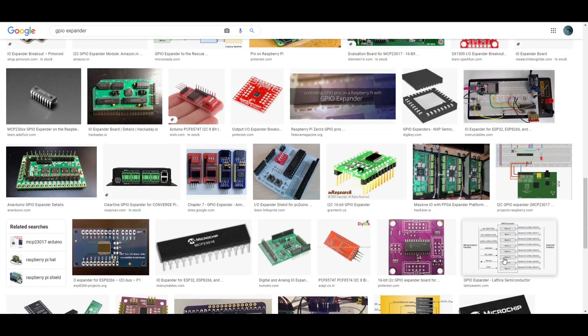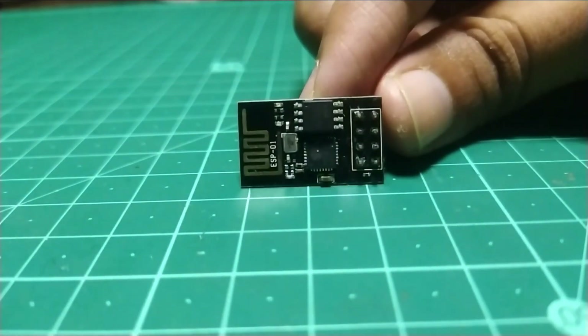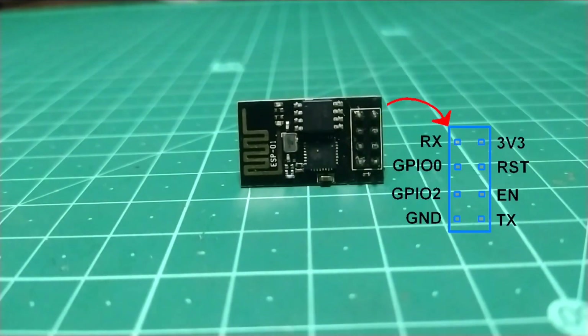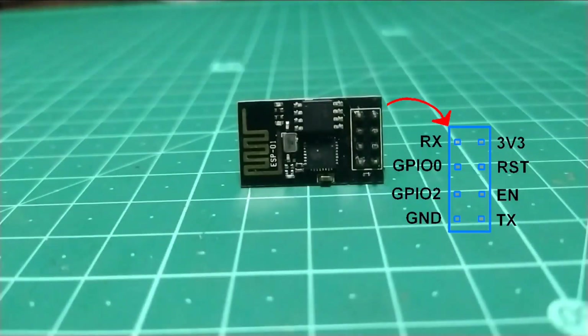These modules provide additional GPIOs. And to make things even more interesting, I'll be using this tiny ESP01 module, which has only 2 GPIO pins, excluding the UART port. And this doesn't include a standard SPI or I2C bus.